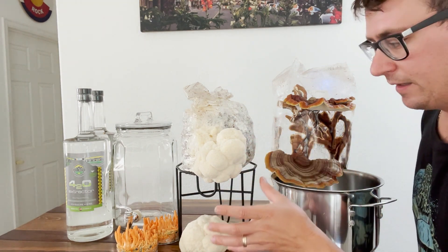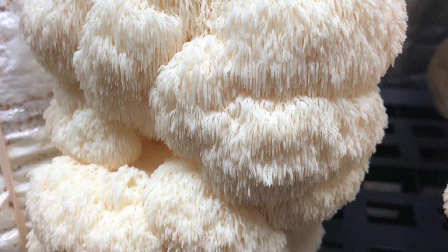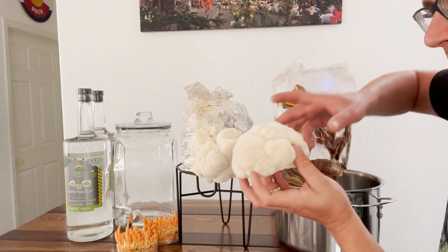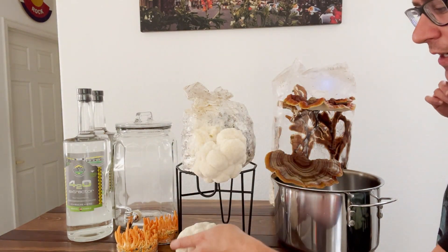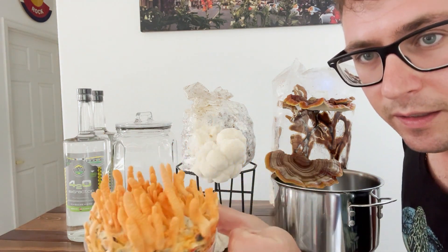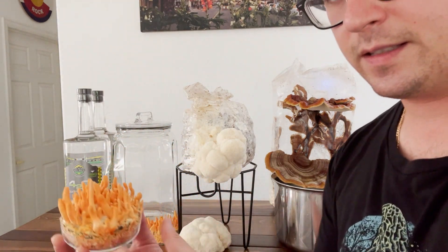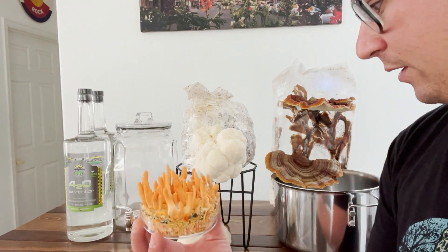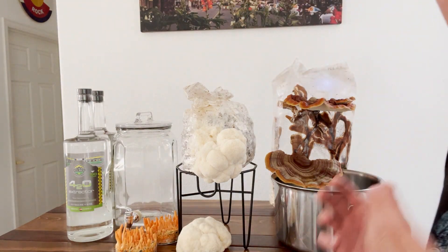Then we've got some gorgeous lion's mane that I grew, and it has some hericenones in it which are beneficial compounds. And then we've got some Cordyceps militaris that I grew — some fresh cordyceps. So you can see all these beautiful fresh mushrooms.